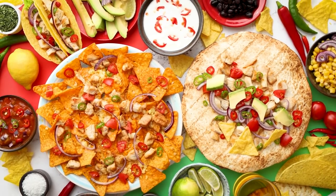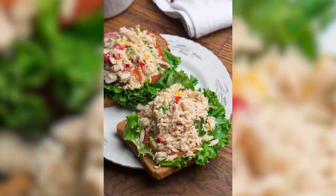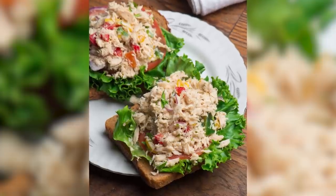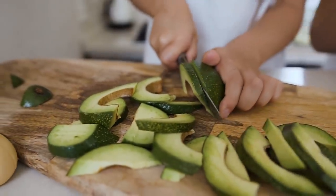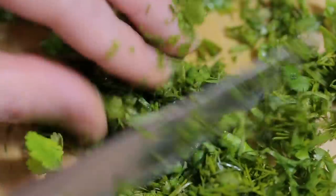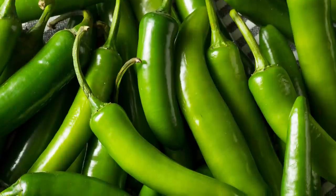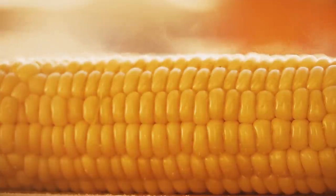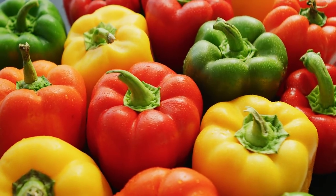If you really want to whip up a spicy tuna salad, consider making the dish with a little Mexican flair. One way to do this is to start out with your standard recipe, and then add a few extra ingredients that will kick the heat up a notch or two. For example, Mexican Food Journal recommends adding avocado, cilantro, lime juice, and serrano chilis. Keep in mind, however, that serrano chilis are much spicier than jalapeños. Another way to give your tuna salad a Mexican twist is by adding ingredients like corn, bell peppers, and onion.